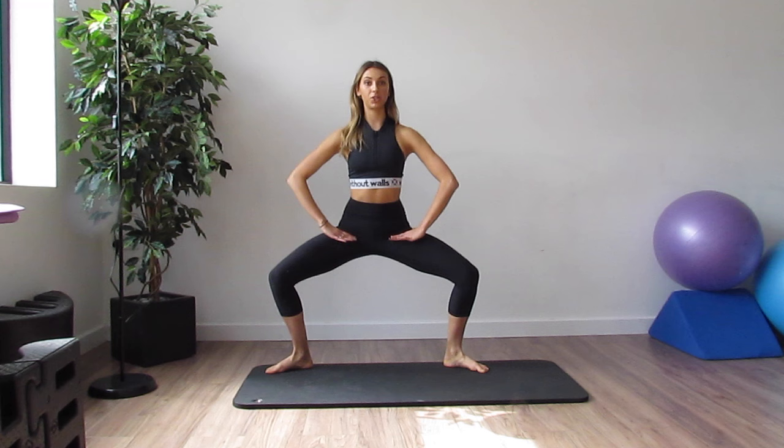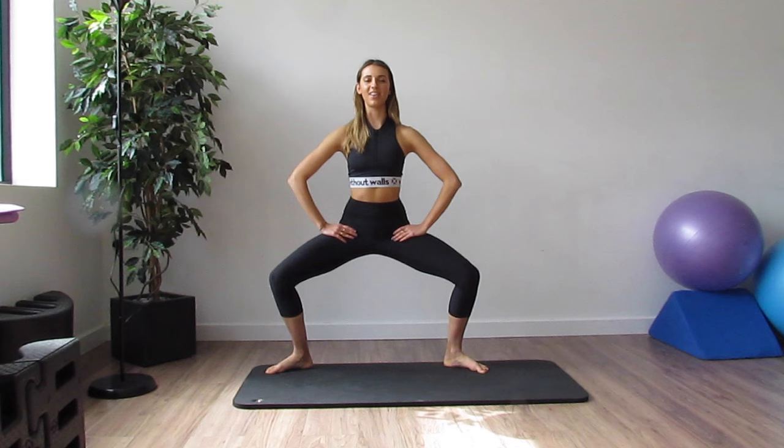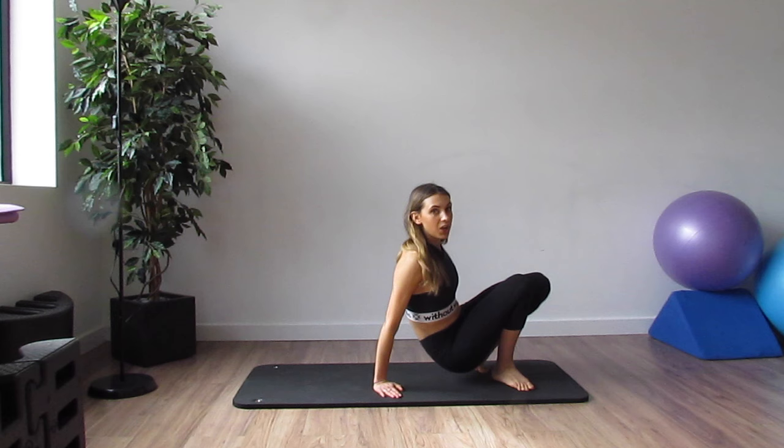We hold it and we pulse it here. Exercise number 2 — you're just staying in that plie second position, pressing those thighs open and pulse it for 10, 9, 8, 7. I can feel the burn already. 3, 2, 1. And stretch.